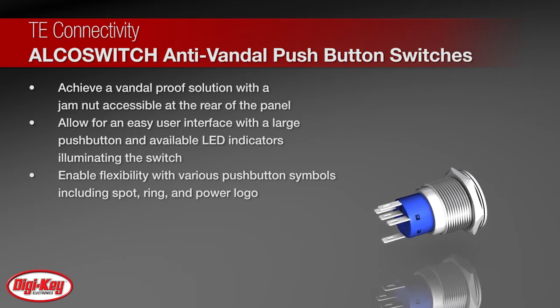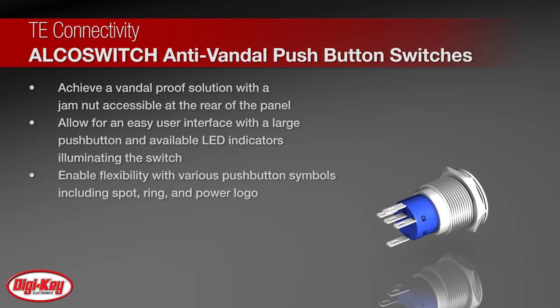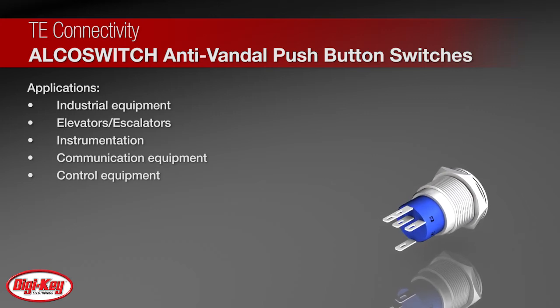The series is available in single and double pole configurations and with various push button symbols including spot, ring, and power logos.